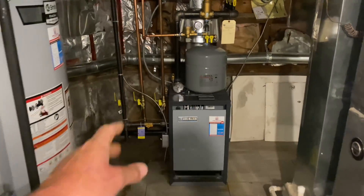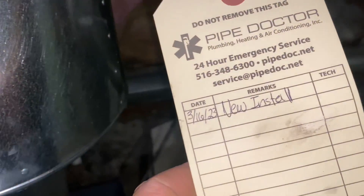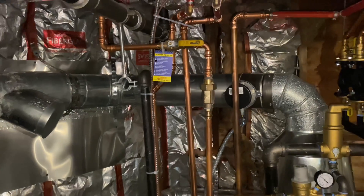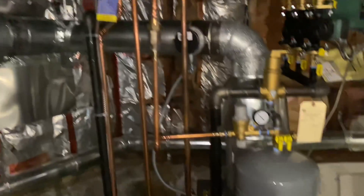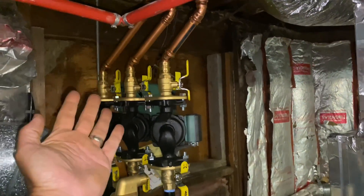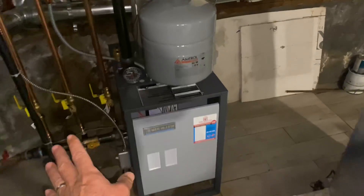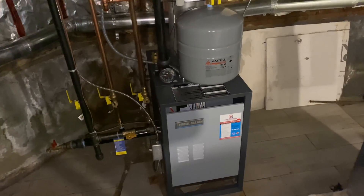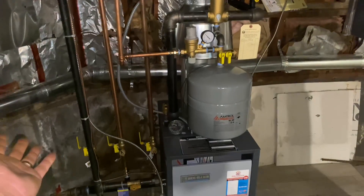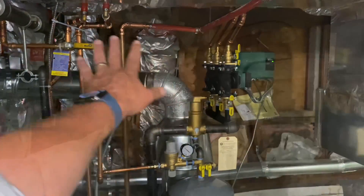Remember this beautiful boiler? Someone actually recently commented on this — we did this on March 16th, 2023, new install. They asked where the backflow preventer is — it's right here. There's the boiler, everything came out beautifully. This is a Weil McLain CGA 5, 140,000 BTU gas-fired boiler set up for three zones — my company, Pipe Doctor with Peter and Daniel installed this and it really came out nice.